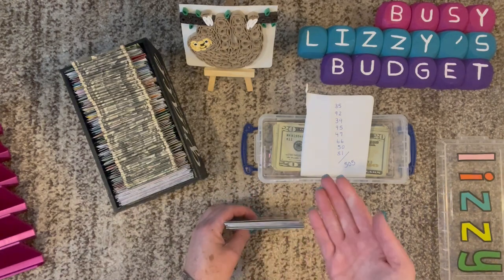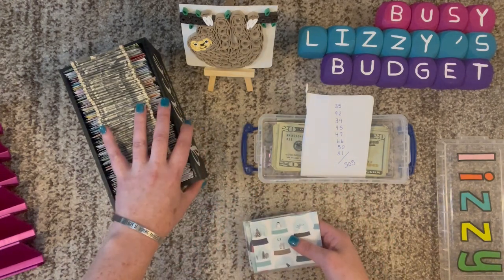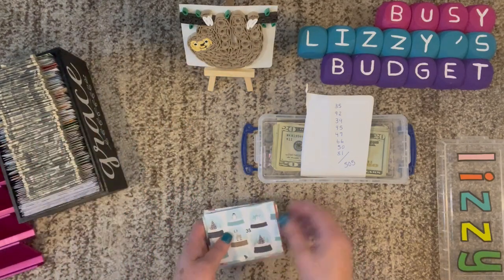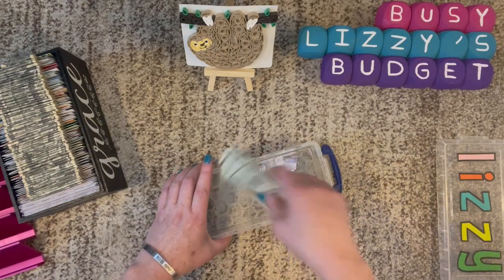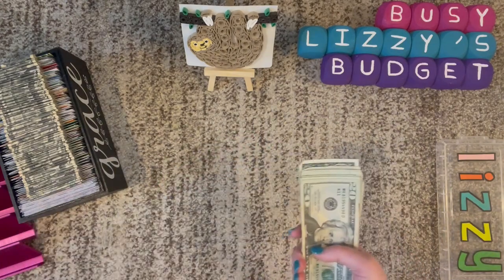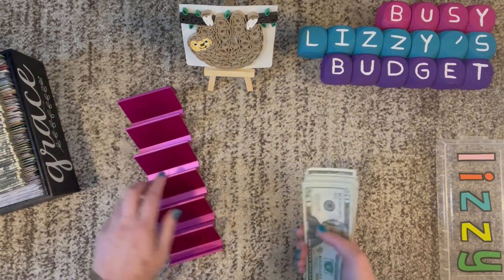Partway through this video I will give you the directions to enter the giveaway. But for now, let's go ahead and start stuffing. We'll begin by taking out the money — $505 as I said. So we'll start by counting that and I'll put it on my tray.